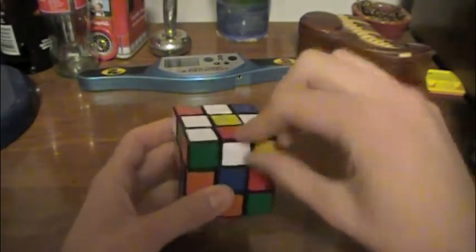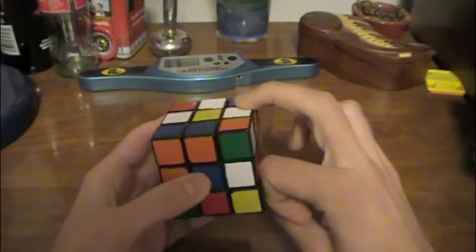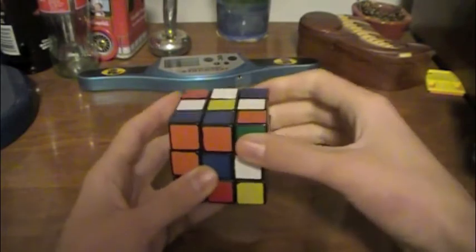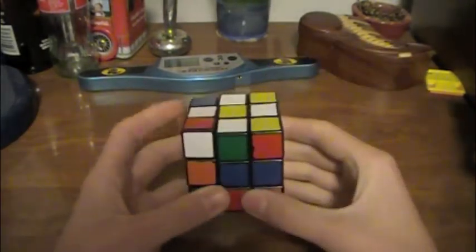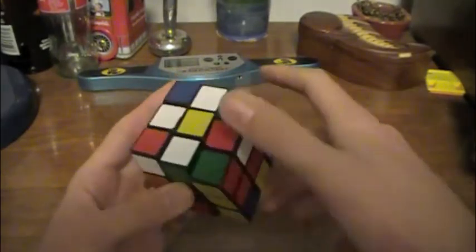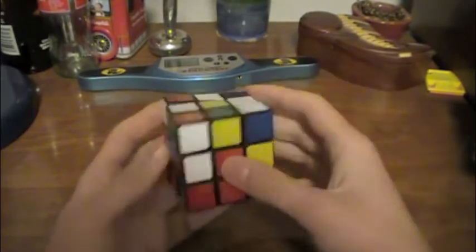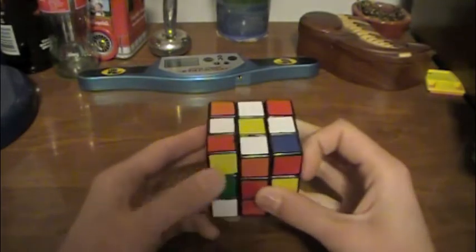If you have a case like this, you'll want to do something like sliding it out of place, and then basically sliding it in place the same way you always have been — moving an empty slot above it and moving it in. You might have a case where if you rotate it all the way up, it won't be oriented. In that case, you'd want to move it up, and then you'd have the same case as you normally do — move it into the spot above it and slide it in.